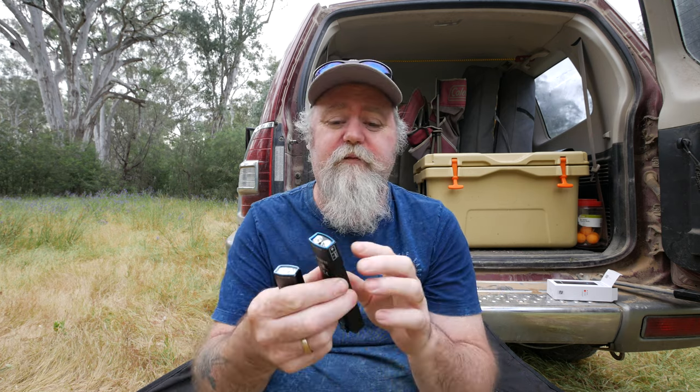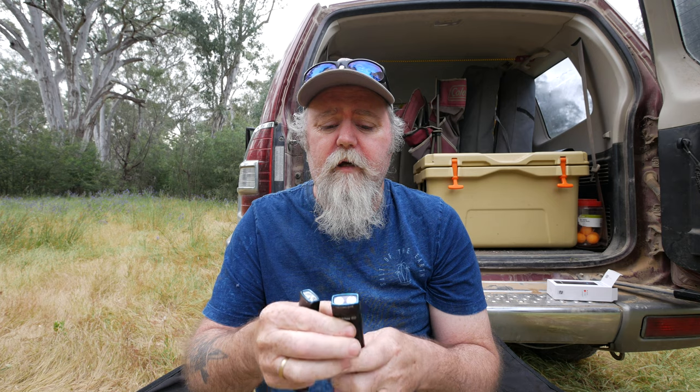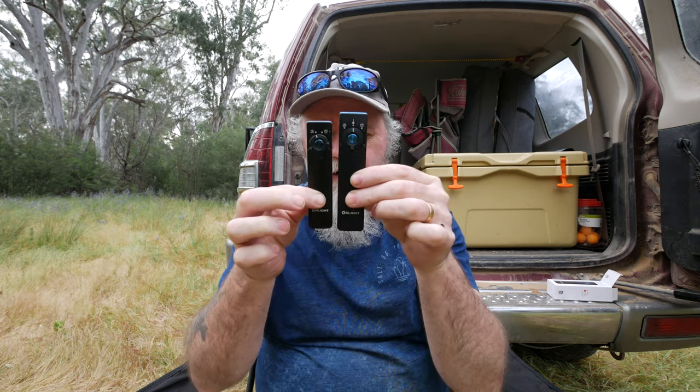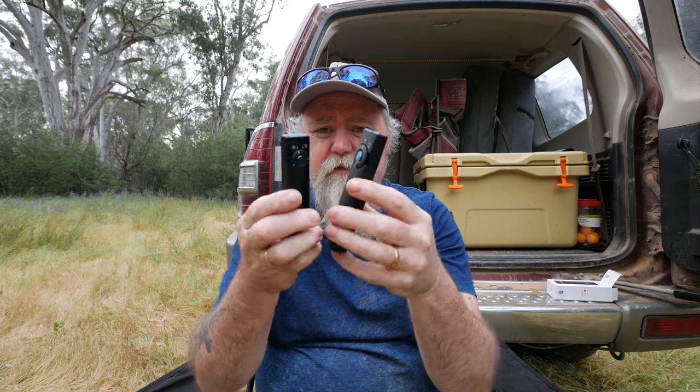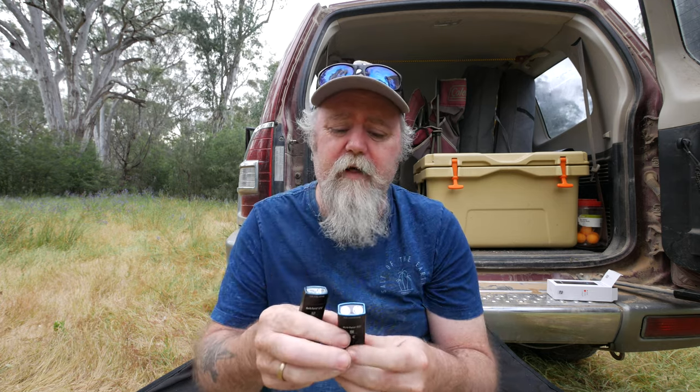Pros and cons: the main feature is that the Pro has a stronger UV light and also has a laser pointer. A big pro is that you can have the laser pointer on and then double-tap to get the light on at the same time. You're also getting a lot more run time and brightness compared to the Arcfield UV, for not a great deal of difference in length, depth, or weight — it's only a little bit heavier.